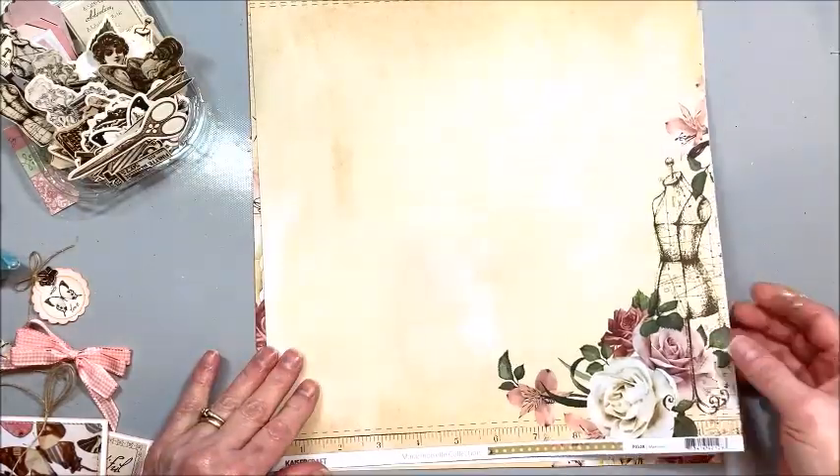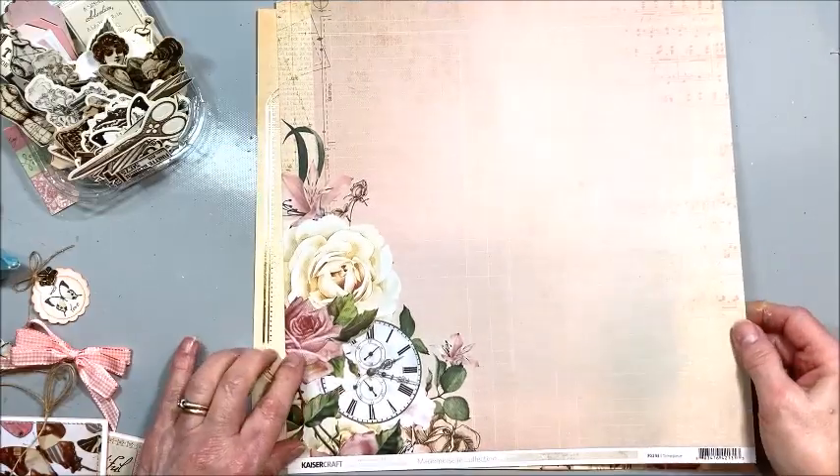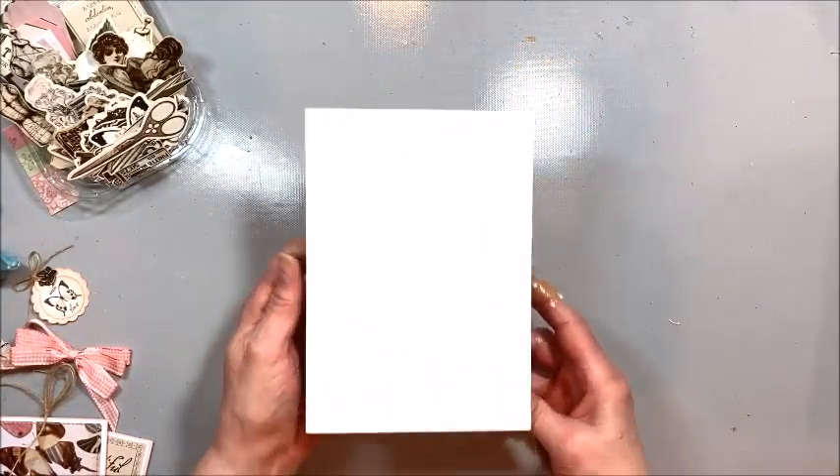It has kind of a sewing theme, peaches, pinks and tans — really pretty. So I thought, oh, let's make something with that, and I decided of course to make a card.